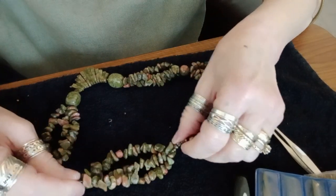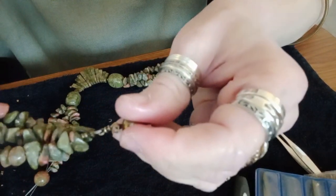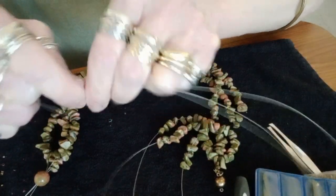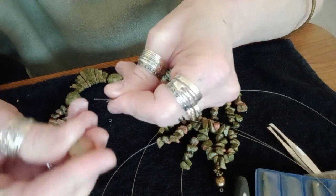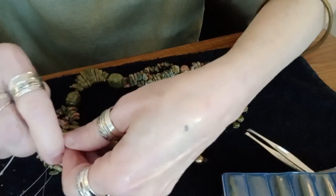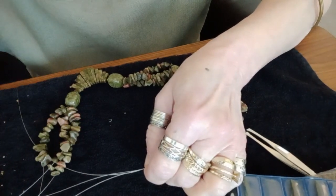Okay, so I have the three strands all beaded now. You want to pull them taut to be certain that the wires don't show from the end. All they see is bead. Then we're going to take these three strands and thread them through a big ball. Adjustable. Push that tight. And now we're going to separate the three threads and put more chips on. I'll be right back.